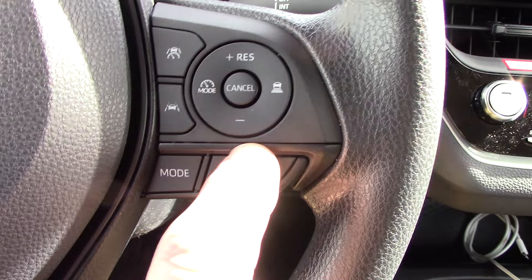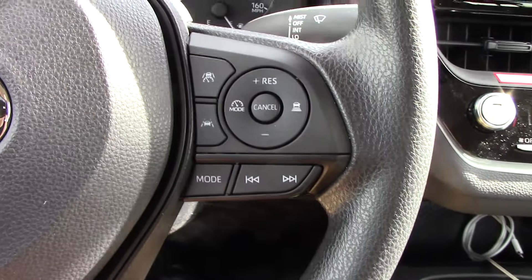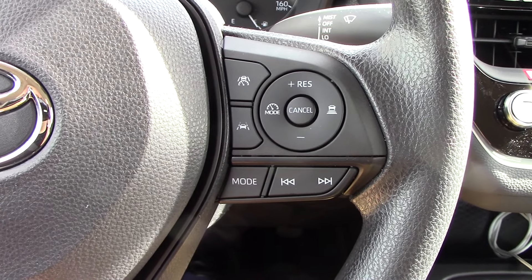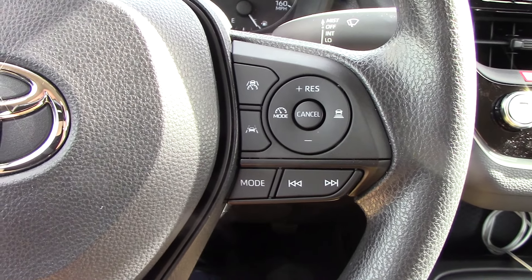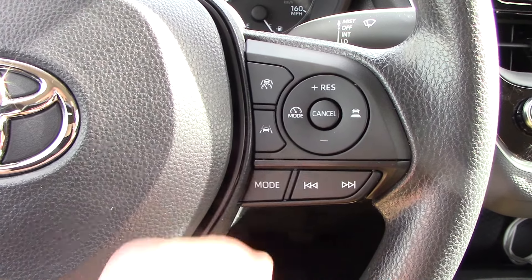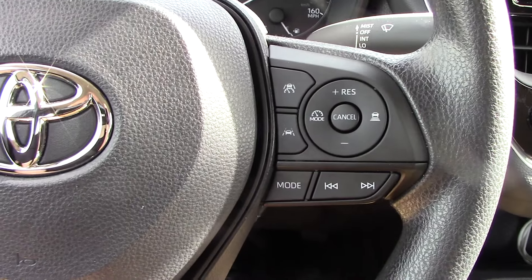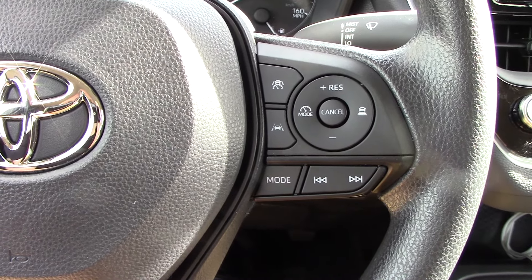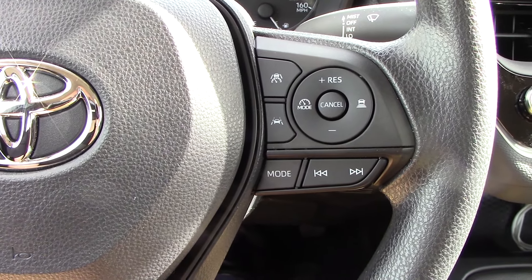To tell which one you have - if you have a button somewhere in here that says 'set set' then you have a different version from this car. I will put a link to the other video in the description, but if your buttons look like this, stay with me because I am going to teach you how to use the dynamic radar cruise control and the lane tracing assist in this vehicle.